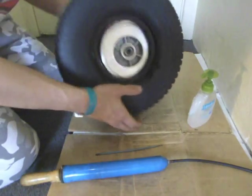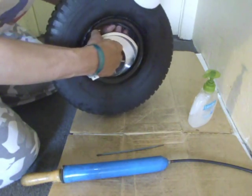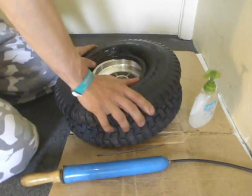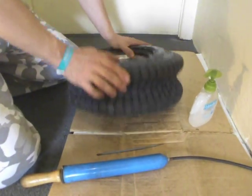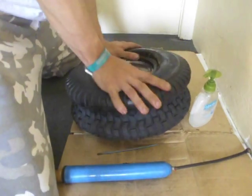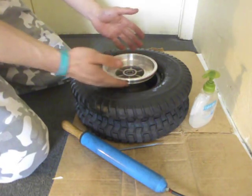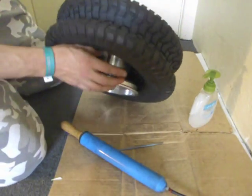With my left hand, which you can't quite see on the camera, I'm just checking that the tube is not going to get pinched. I got it in — I just sort of forced the tyre over the rim. So now the tyre is within the rim, as you can see.